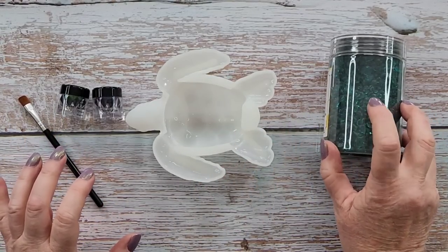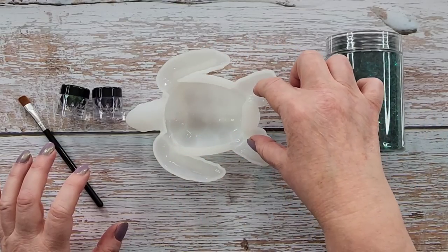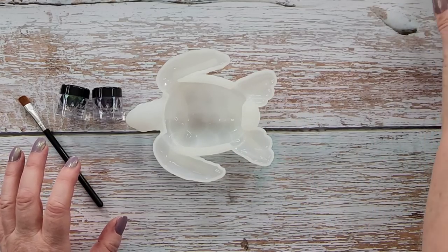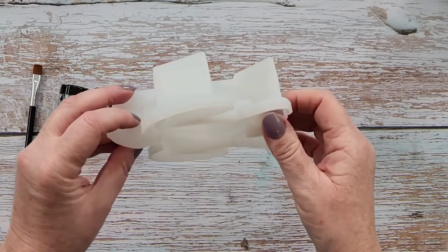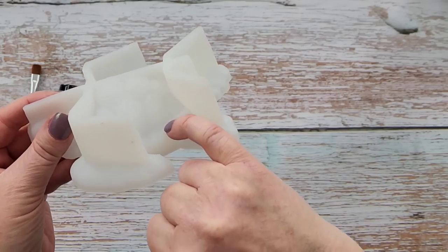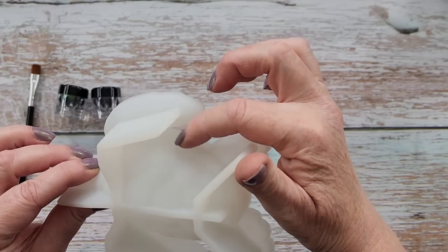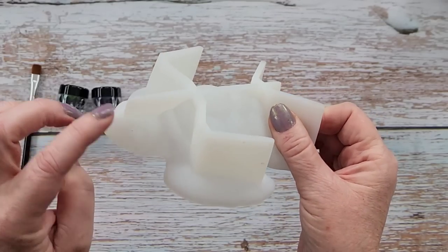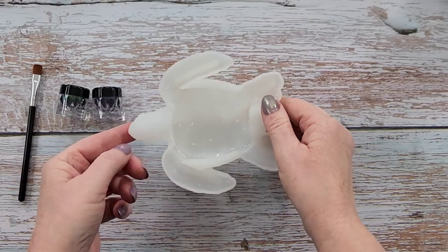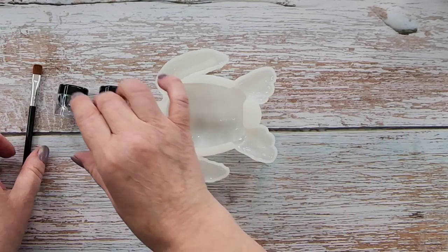I'm going to save the pebbles for the front fins and the back fins — that's going to have pebbles with clear resin in it. Along the bottom of the shell, that base all the way around the bottom, I thought I would do that in the light green and also dust inside his head with the light green. And then do the shell, the main part, in this dark green.